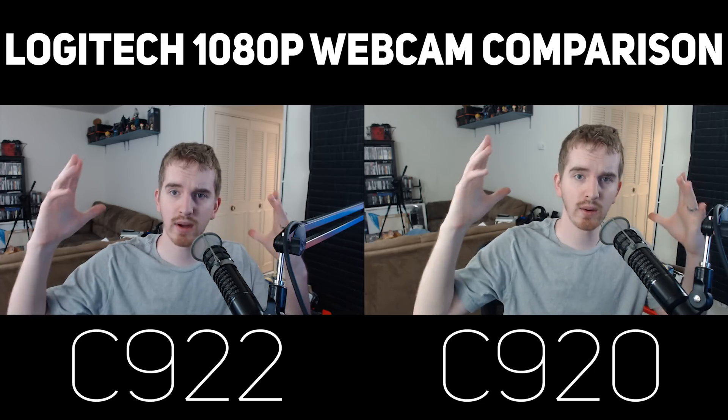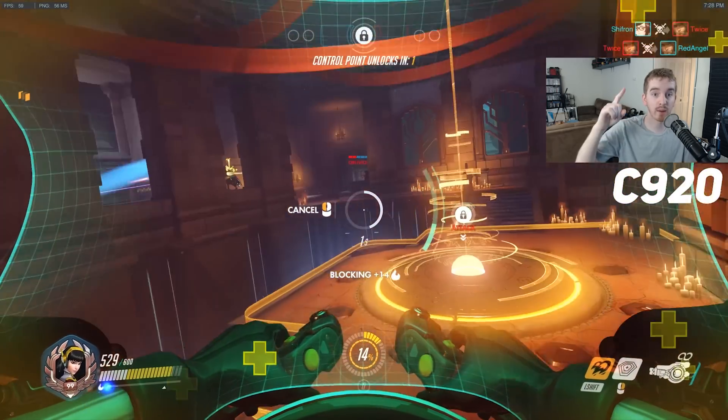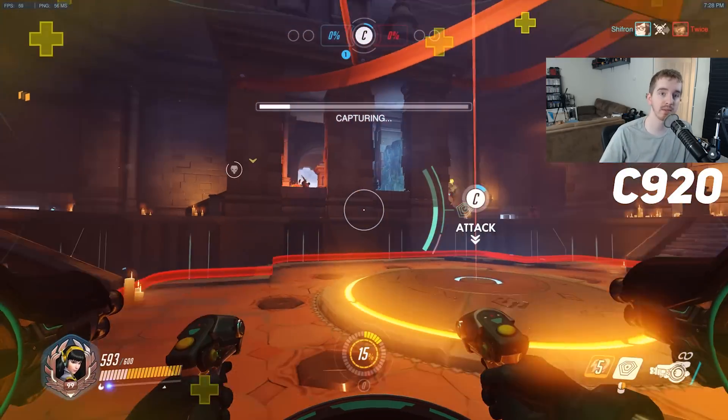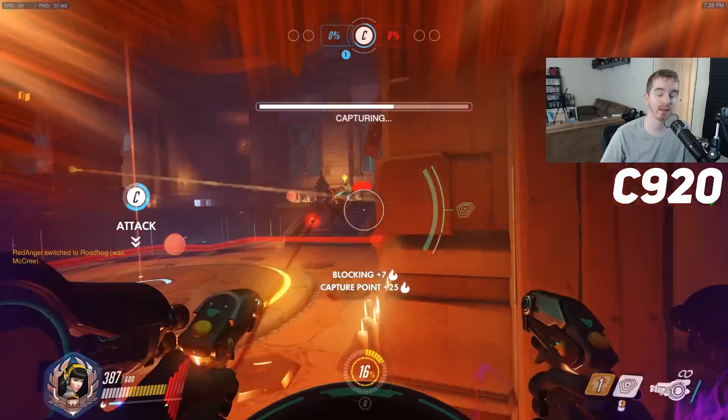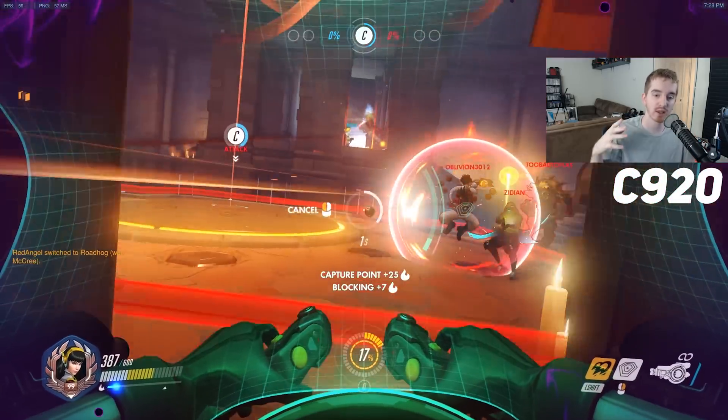This is a test. Hello everyone. Now I'm going to throw each one up over top of some gameplay, so you can see if you can tell any difference as well. This is a facecam test over top of gameplay.